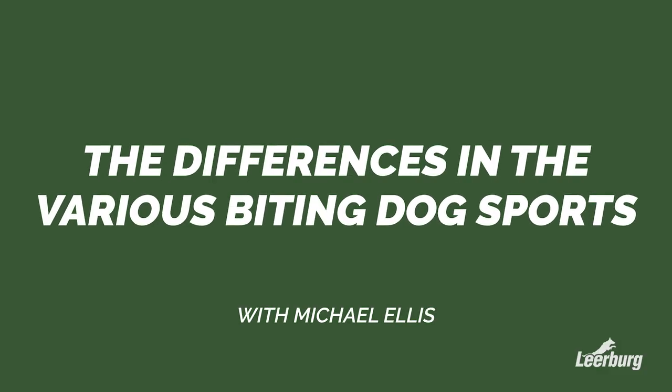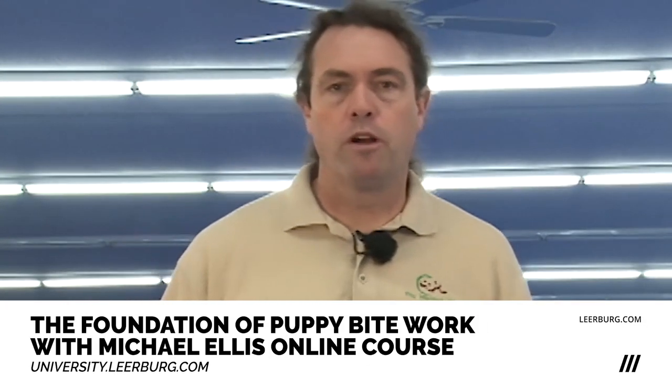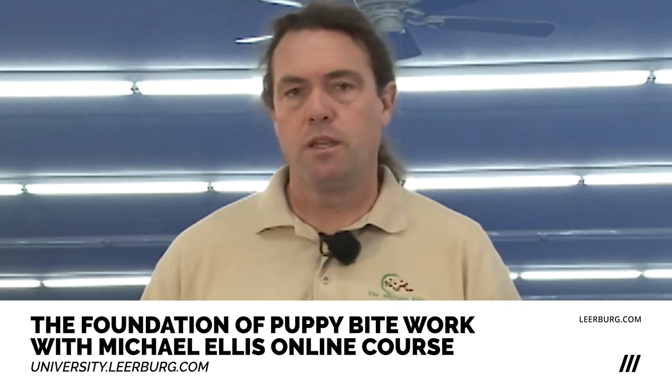Now I'm going to talk briefly about some of the various protection disciplines and how they're different, because we need to keep this in mind as we go forward. Generally speaking, we're going to do things roughly the same for the first part of bite development — pre-teething, teething, and early adolescent phase. But we're going to hit a spot, depending on the puppy, during later adolescence and definitely in young adulthood where we're going to specialize in specific disciplines for most people.